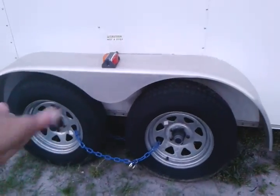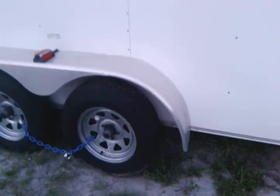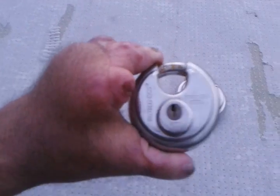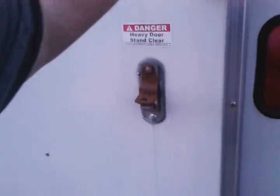It's a tandem axle. It's got some nice tires on it and it also came with three sets of spares. It's got the ramp door in the back — I just opened it up to show on the video. It came with these Brinks locks on it. LED lighting, and it also has lights inside.